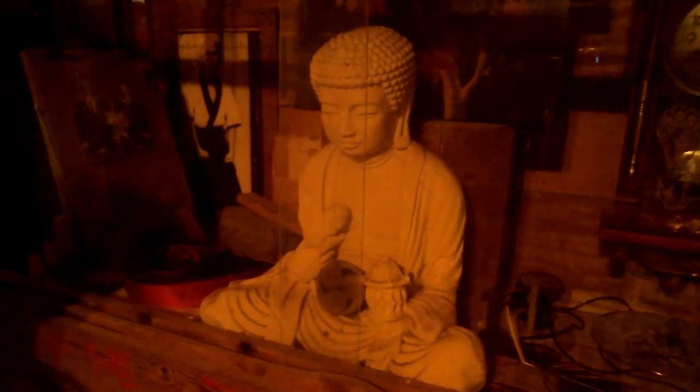Right here we have what we call a kamisa, or a shrine. The reason we have Siddhartha Gautama right here is that he is the first karate practitioner that we know of — something like 219 B.C. He's doing a chudan uke. There's a story behind him, and that picture back there was given to me by Sensei Odo and Oyata.